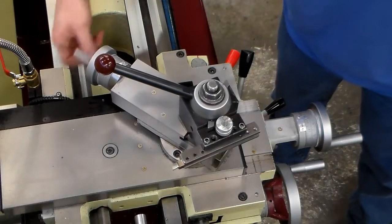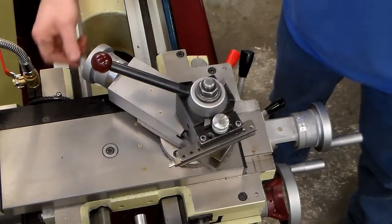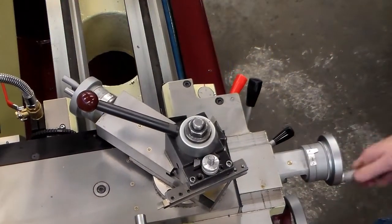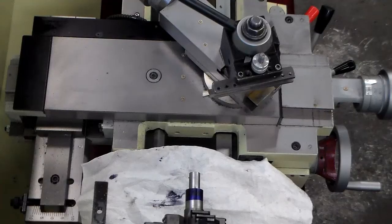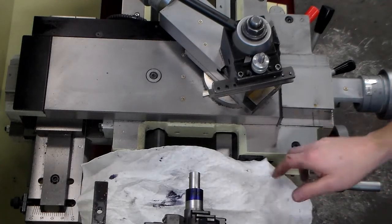Also when I set that tool back in the tool post, I did not drop it — set them in nicely. Those little 3/8-inch studs are very cheap all-thread and they will bend with repetitive drops, starting to bend where they meet the actual tool holder.